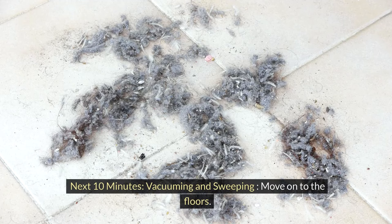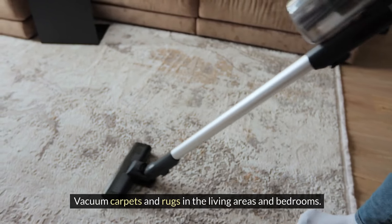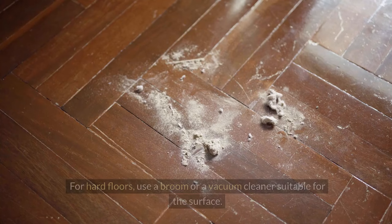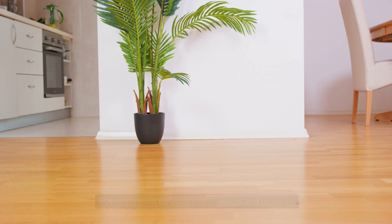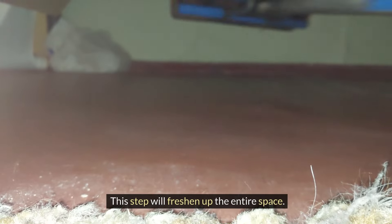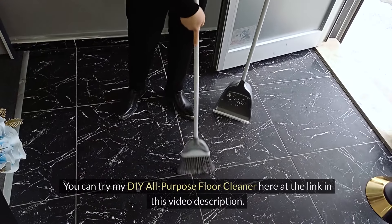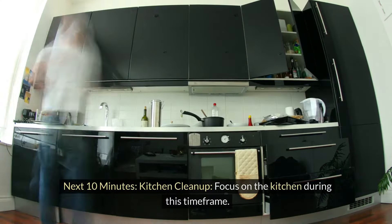Next 10 minutes: vacuuming and sweeping. Move on to the floors. Vacuum carpets and rugs in the living areas and bedrooms. For hard floors, use a broom or a vacuum cleaner suitable for the surface. Pay attention to high traffic areas and corners. This step will freshen up the entire space. You can try my DIY all-purpose floor cleaner at the link in this video description.